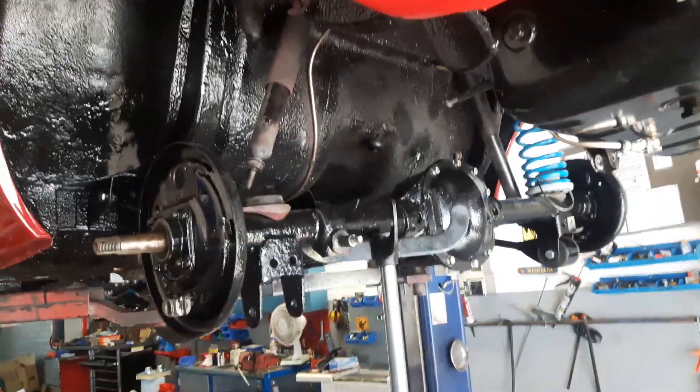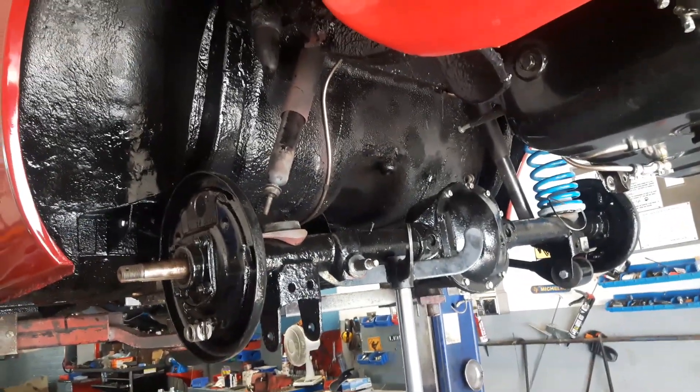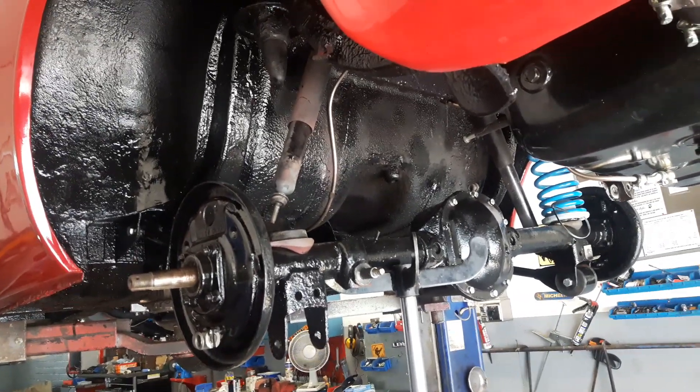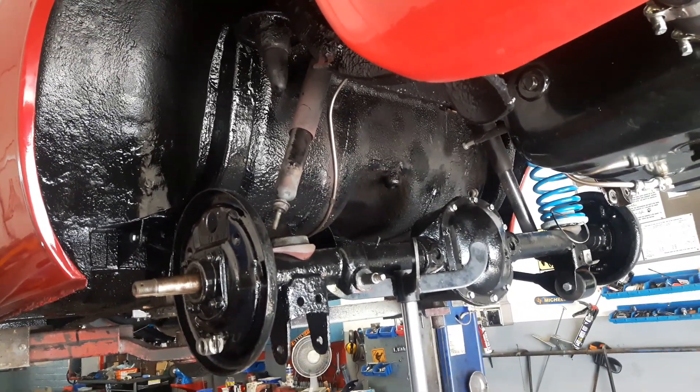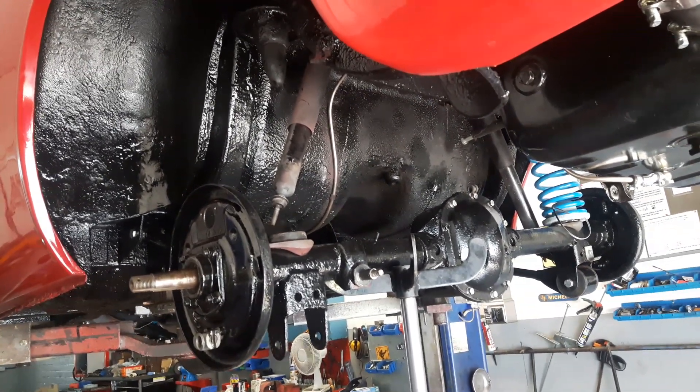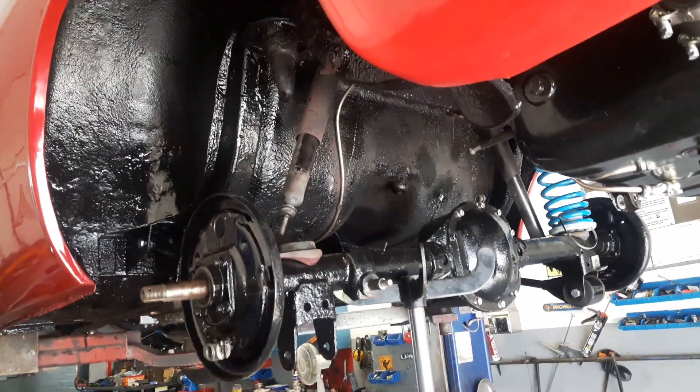Hello there, welcome back to Mechanic London. We're back here with our lovely Katie. It's just the beginning of August now and we're just trying to get the back suspension sorted out.